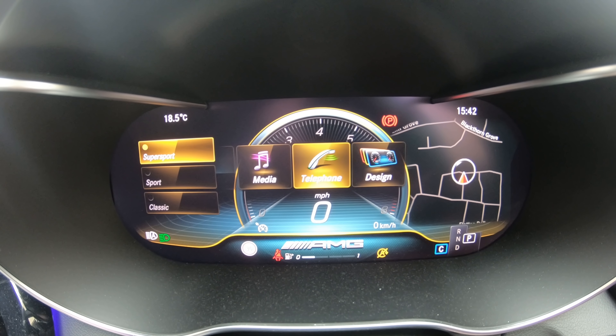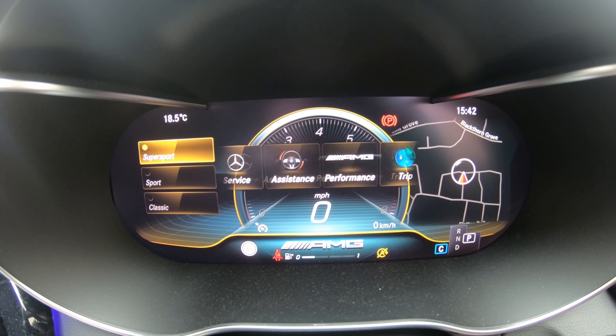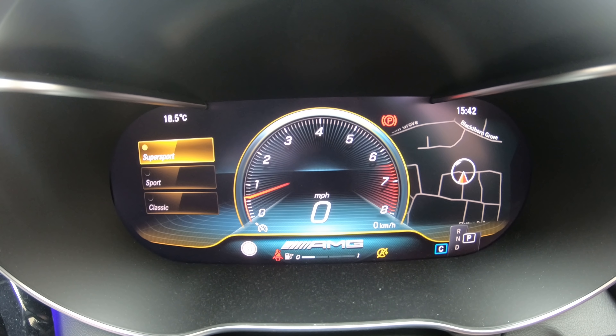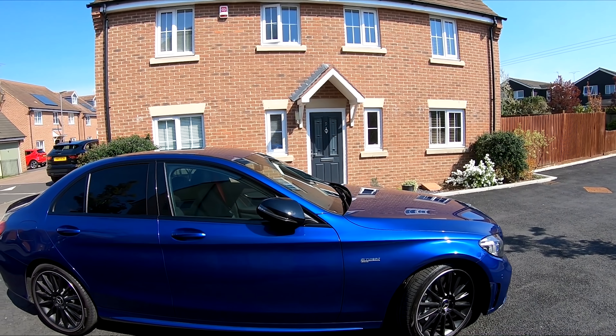Then we have media - here you can access all your media. If playing a song it will show the cover and any information about the track. Next up is your phone - here you can make calls and you can see your call lists. Then the last one here is design, which is the menu I showed you earlier when we changed the style of the dials. So on the AMG Super Sport screen let's take a look at what we can display on the right hand side of the screen.